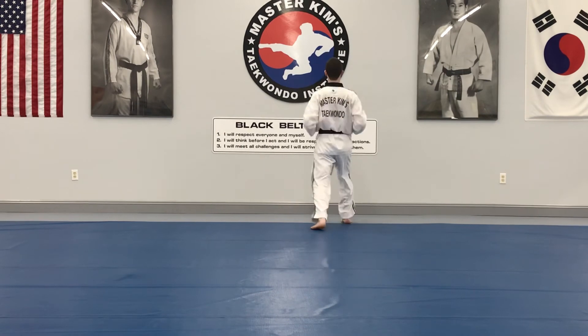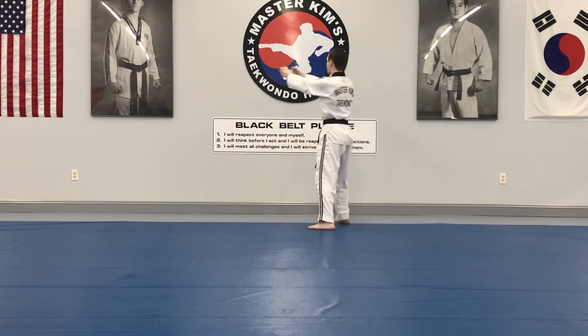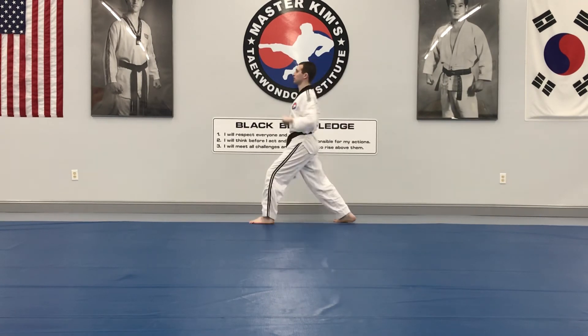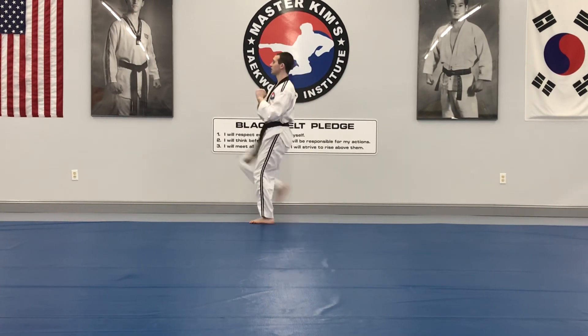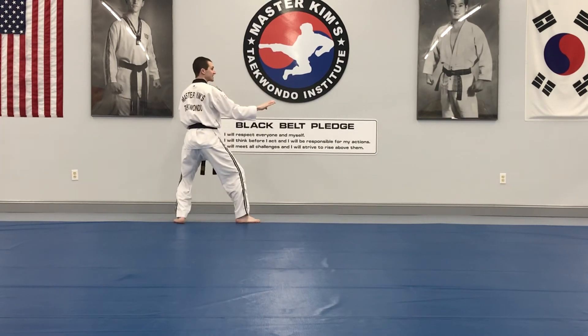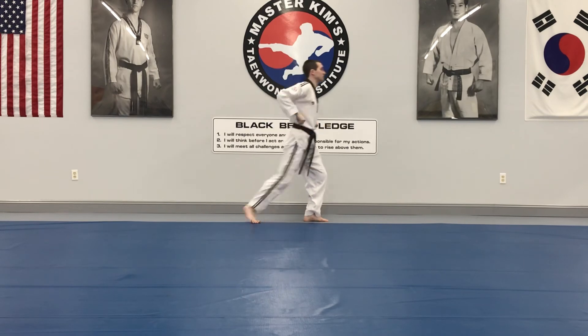Hands back, step forward, two fist — face punch, both fists straight ahead. Hands to the side, upside down, up — double uppercut to the body, right leg front kick, feet back, left foot steps out in the back stance. Step forward, body punch — same sequence.